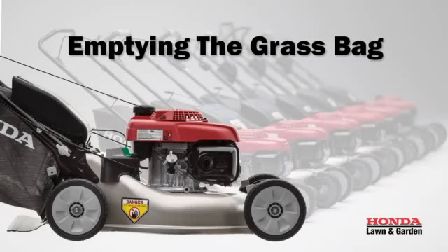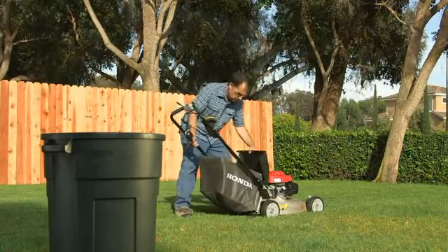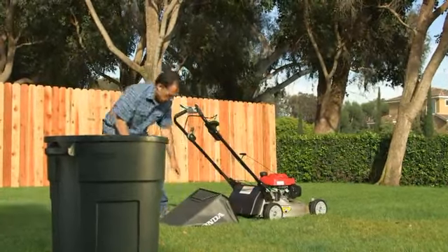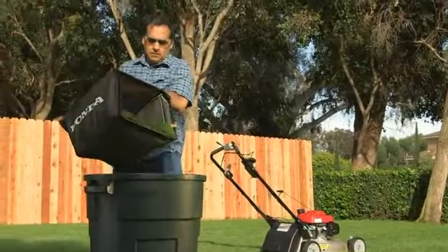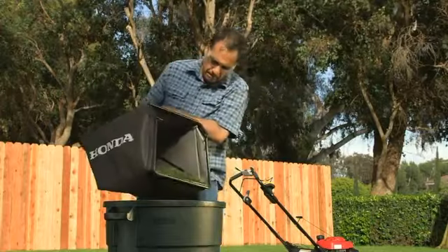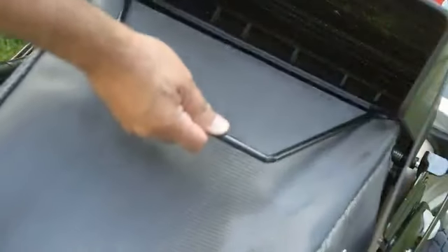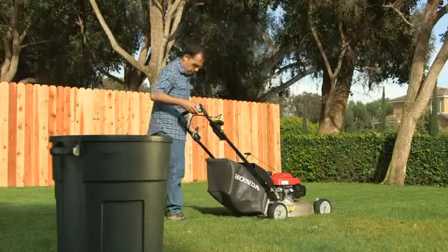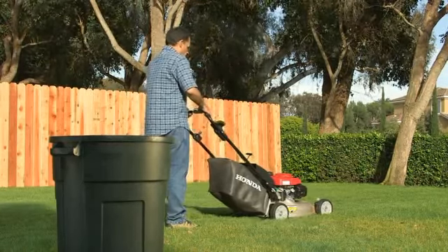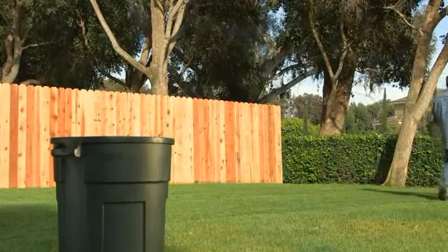When you need to move something out of the way or to empty the grass bag, release the Smart Drive Control and the Blade Control Lever to stop the cutting blades, then move the throttle lever to slow. Move the item out of your way or remove the grass bag to empty it. To begin mowing again, move the throttle to the fast position, then press and hold the Rotostop Button and quickly pull the Blade Control Lever against the handlebar. Press down on the Smart Drive Control to move the lawn mower forward again.